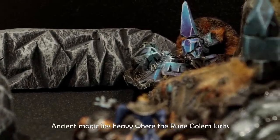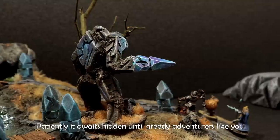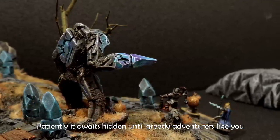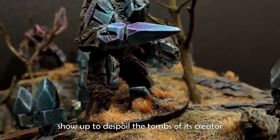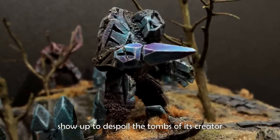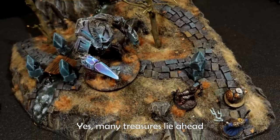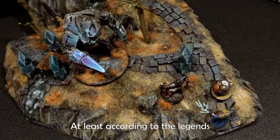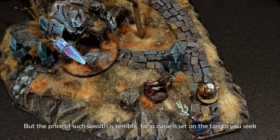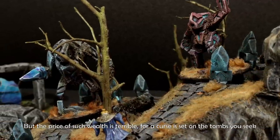Ancient magic lies heavy where the rune golem lurks. Patiently it awaits, hidden, until greedy adventurers like you show up to despoil the tombs of its creator. Yes, many treasures lie ahead, at least according to the legends. But the price of such wealth is terrible, for a curse is set on the tombs you seek. Good luck.